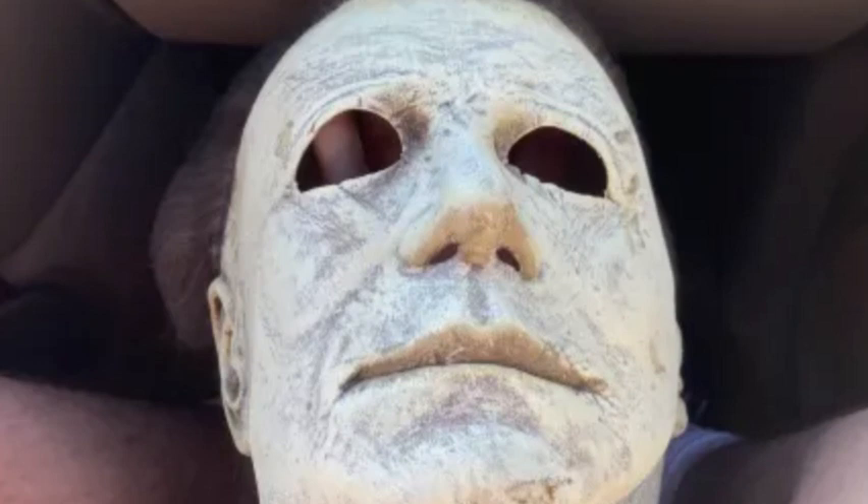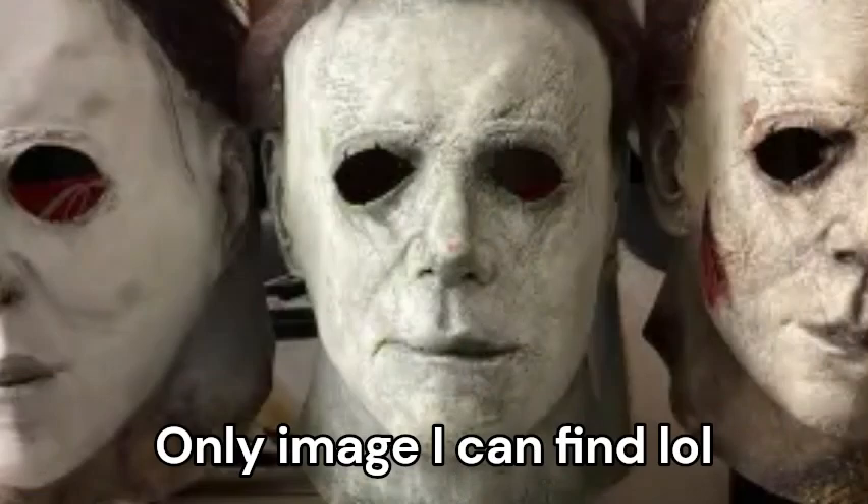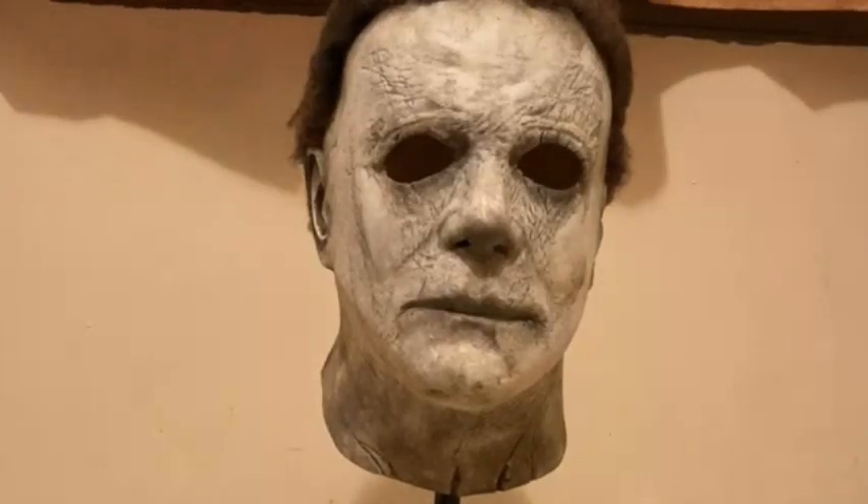In my last video I showed you guys my 1978 Myers mask, and now I went to Spirit Halloween and got myself a new 2018 mask. Here's what it looks like — I'm happy with how this one came out compared to my old one, which is right here. I'll try to put pictures up if I can find them on my phone, but you can definitely see there's a difference.